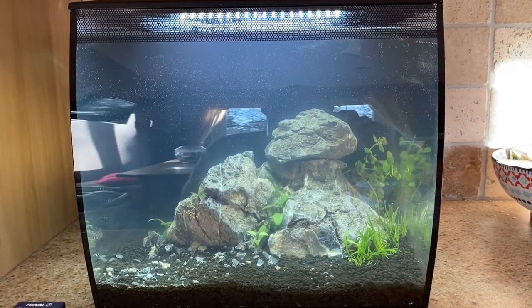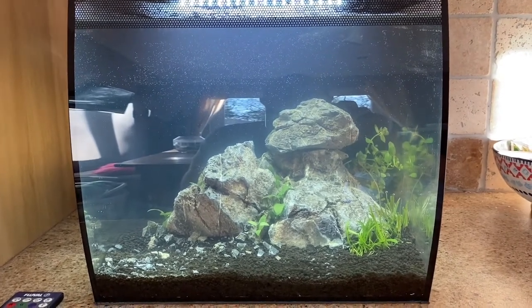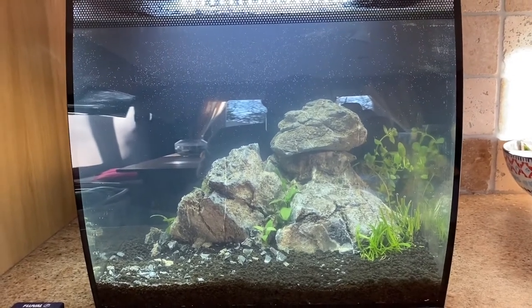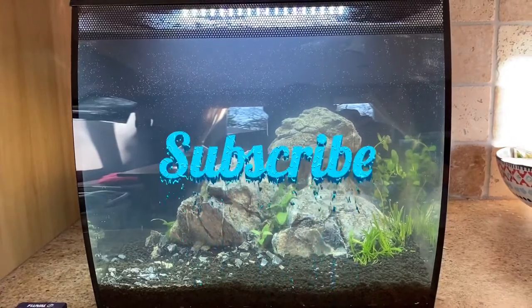Watch out for some news and see how it develops. We're not putting CO2 in it, we're just going to leave it to run like that and see what happens. Anyway, keep posted, subscribe if you want to watch more — thank you very much, bye!